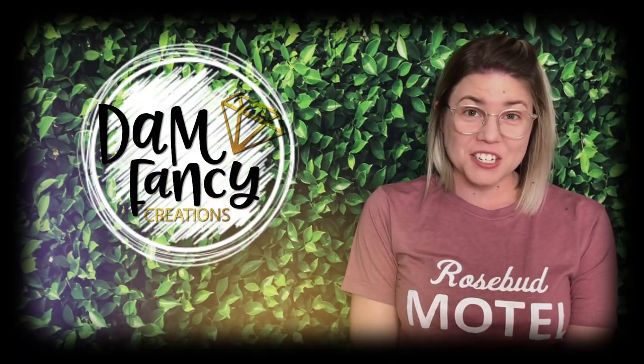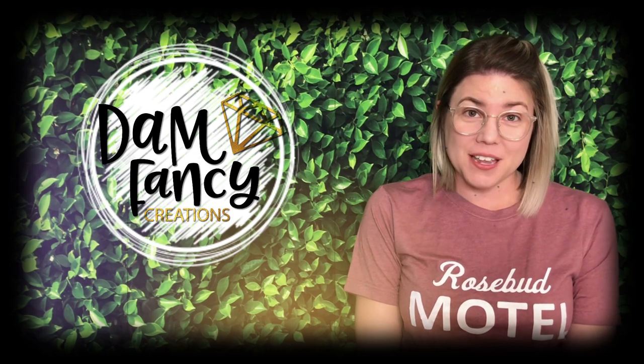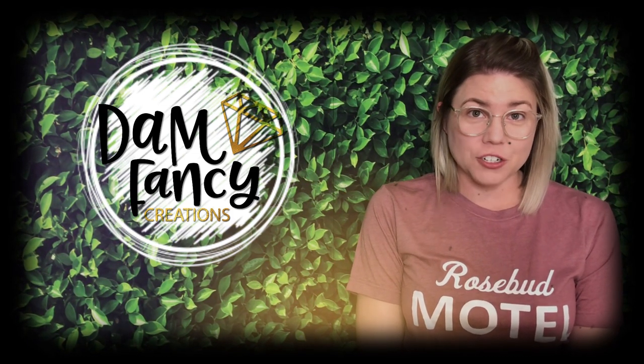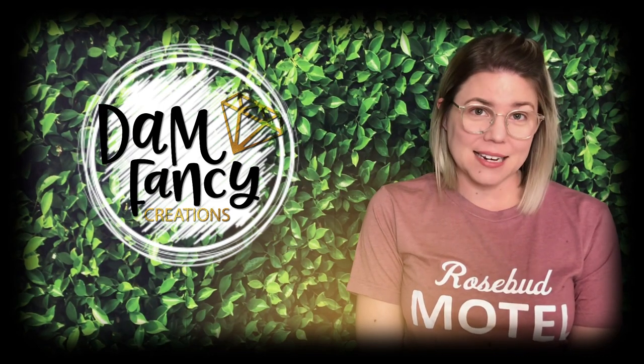Hey guys, welcome back to my channel. I'm Donyell with Damn Fancy Creations and today I'm going to be doing an updated version of my Geode Technique Tumbler.